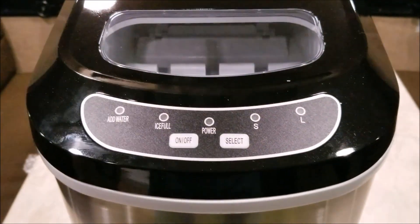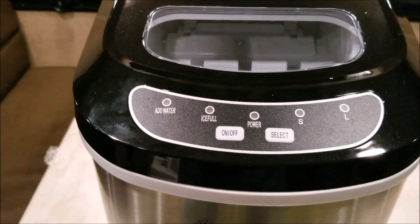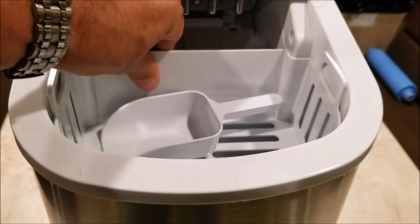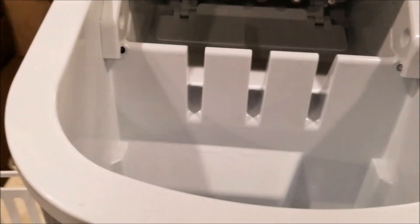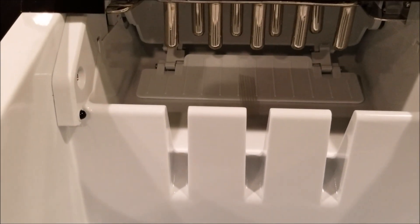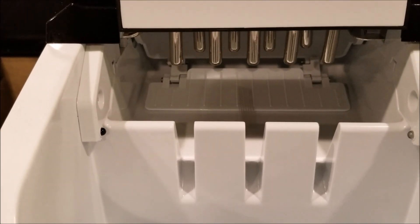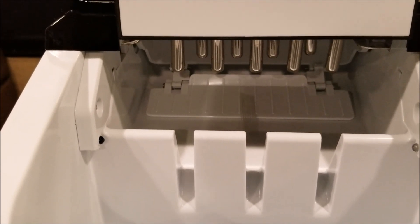Like any other unit, it has an 'add water' light, an 'ice full' light, a power light, and it tells you what's selected — smaller or large ice cubes — along with an on/off button and a select button. Inside it comes with a basket and a scoop, and back there you can see the prongs where the water tray sits; refrigerant runs through them and that's what makes the ice.